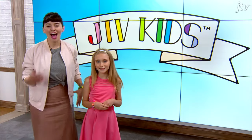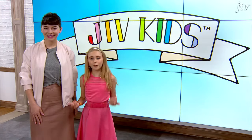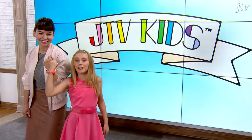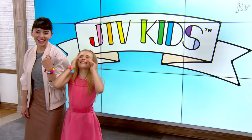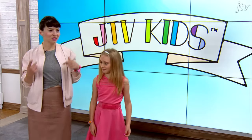Welcome to J-TV Kids. I'm Ryan Ashley, and this is my friend, Shayler. And today, we're going to show you how to make these. Sorry, I know, I do it all the time. Stretchy paper bracelets, stretchy friendship bracelets.